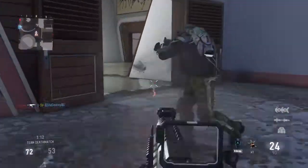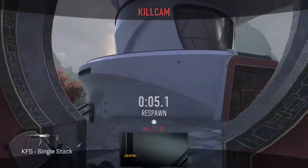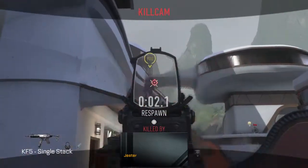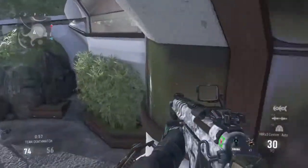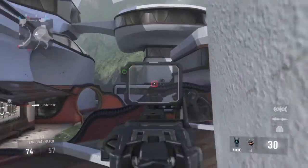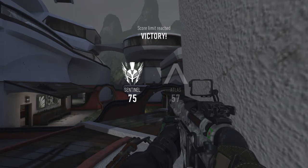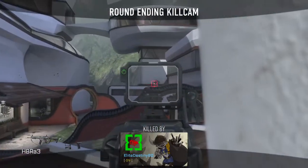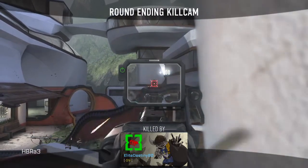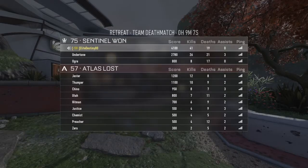Close-quarter combat, like search and destroy and TDM — those are the two game modes I would recommend this gun for, because this gun is just really good. I did say that the range is good, as you can see on that last kill right there. The range is pretty good, but it actually does take a while to kill people with this gun. It's still a good gun, and I would still recommend it for close-quarter combat.